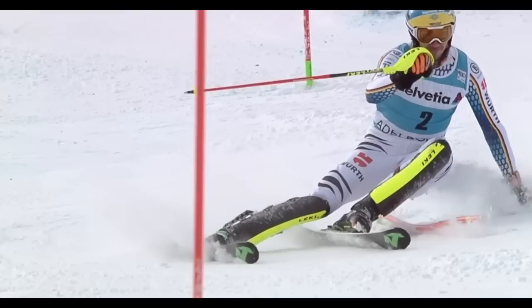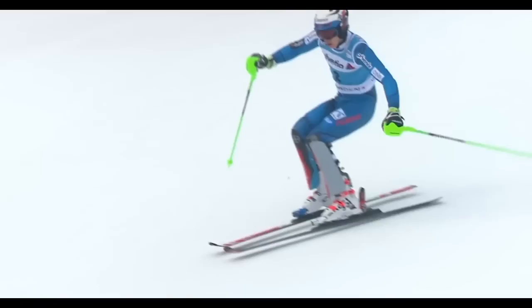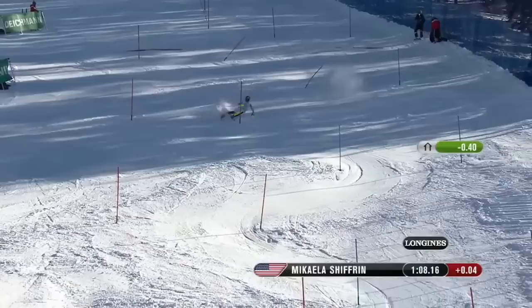The difference between the two is that in carving there is a lot of pressure, and it's actually for a very short period of time relative to the whole turn. Arcing is pretty simple - rolling from edge to edge and allowing the ski to arc without significant pressure. Carving is a lot of pressure for a short period of time, and you're actually bending the ski. This is a shot of Michaela at the World Championships.